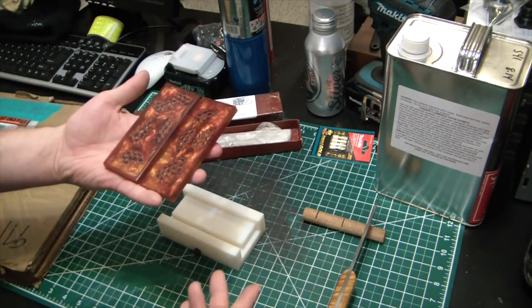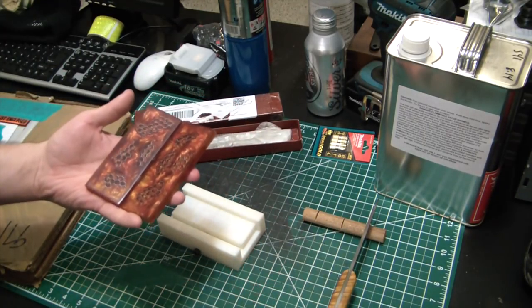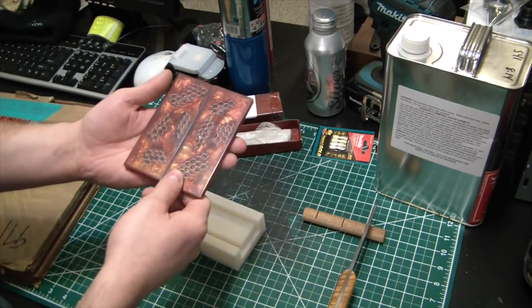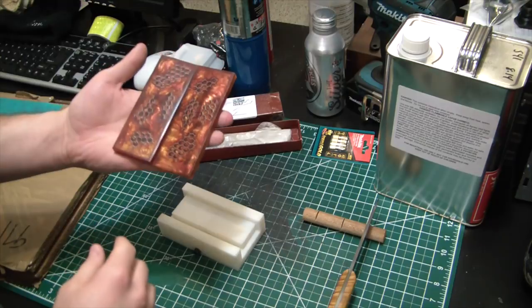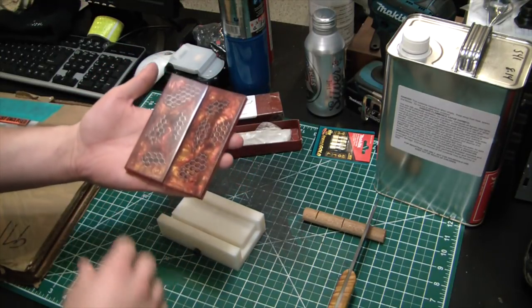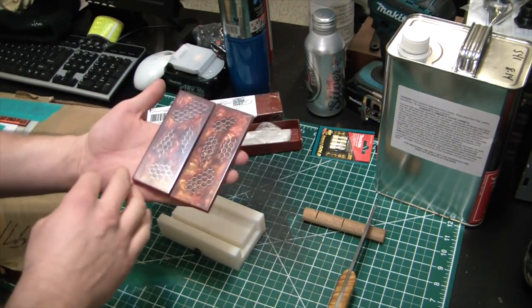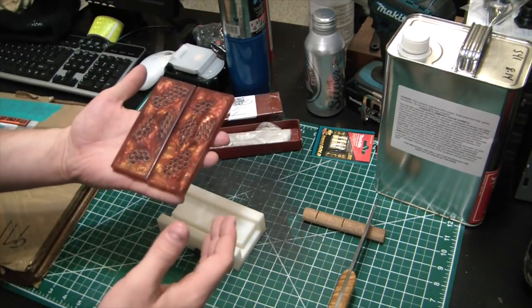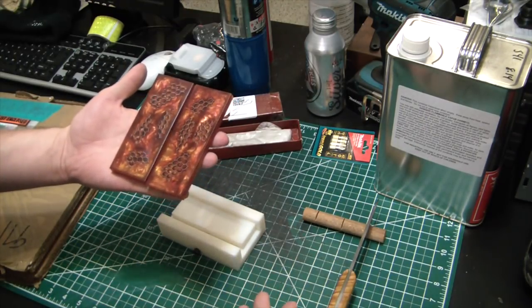I saw this guy on Instagram who sells these awesome knife scales, but they're crazy expensive, so I wanted to give it a shot making my own. I think I replicated what he sells really, really nicely, so today I just wanted to show you guys how I'm doing that.